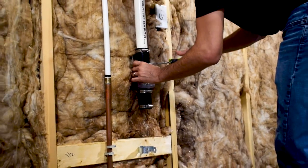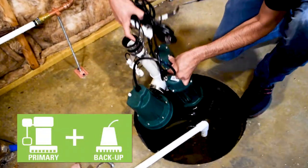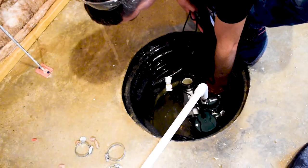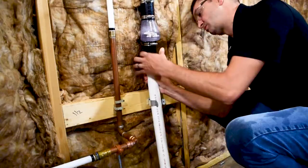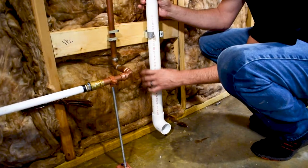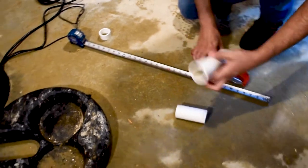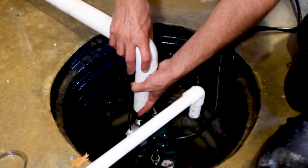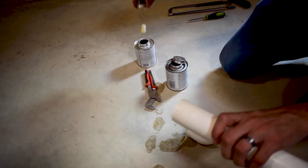After the sump pump has been removed, measure the distance from the flex coupling to the existing discharge piping and cut a 1.5-inch Schedule 40 PVC pipe to that size. Install the 1.5-inch flex coupling or the 1.5-inch union between the pipe connected to the pump and the discharge piping. Once the fit has been verified, glue all pipe and fittings.